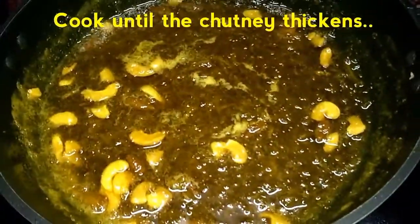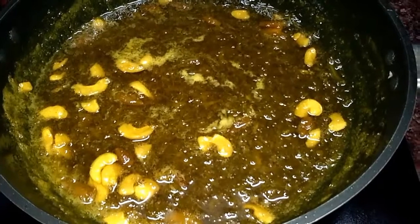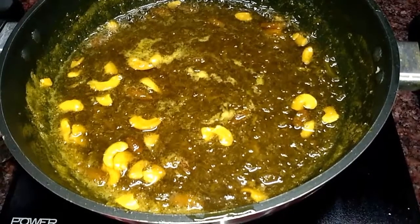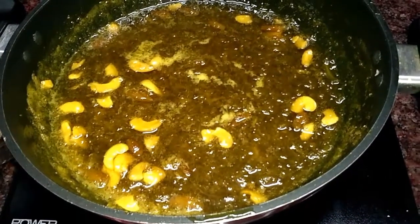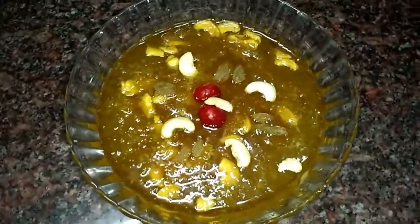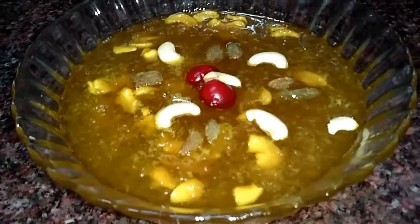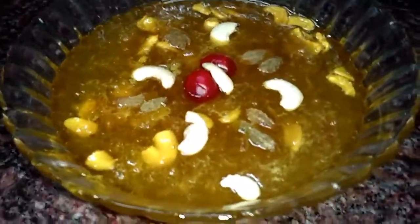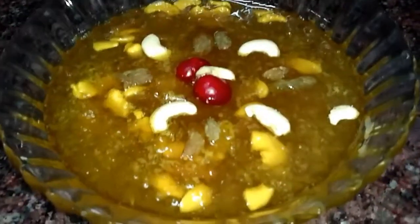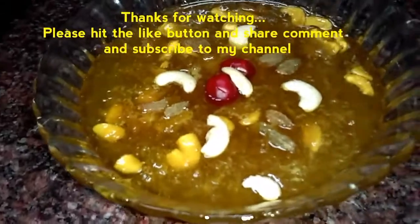The chutney has thickened a lot due to the caramelization of the sugar and it is fully prepared. Now let's try this at home. The chutney is a unique chutney. Trust me, this chutney turns out to be very delicious, so definitely try it and let me know how it went. And if you like my videos, please hit the like button, share, comment and subscribe for more updates on our latest videos. Till then, goodbye.